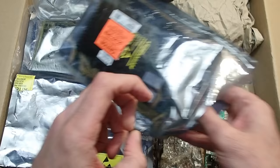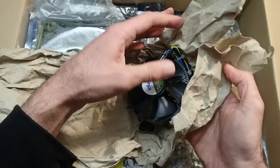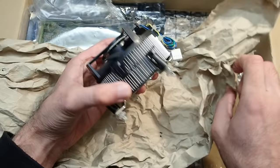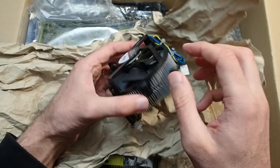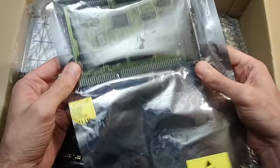The next one is a 100 megabit Realtek network adapter. They were very common back then and I have quite a lot of them, but it is always nice to have one at hand. There is also an Intel boxed cooler — as far as I know this was used with all kinds of Intel CPUs starting with Socket 775.